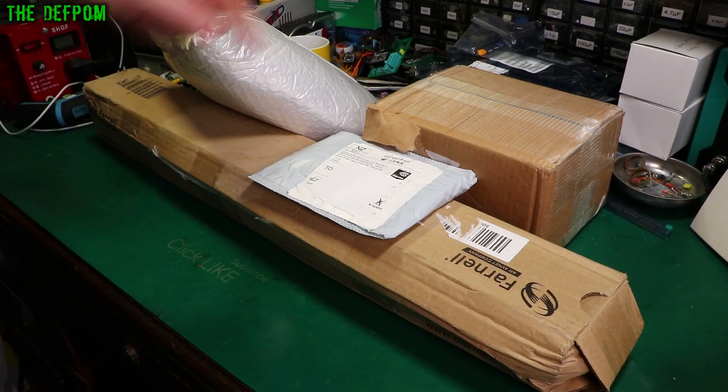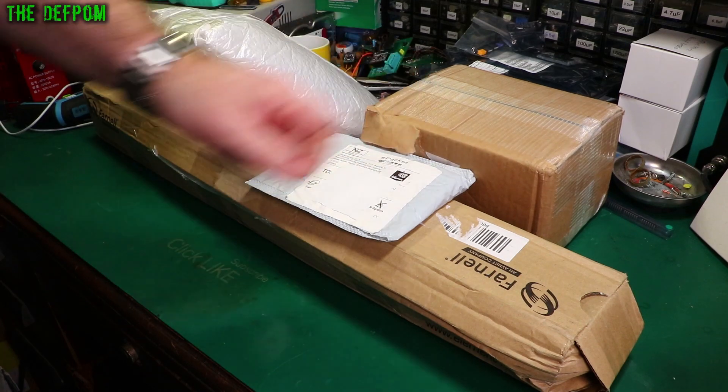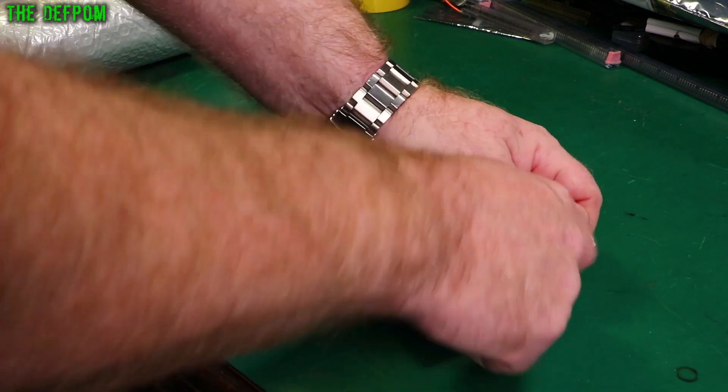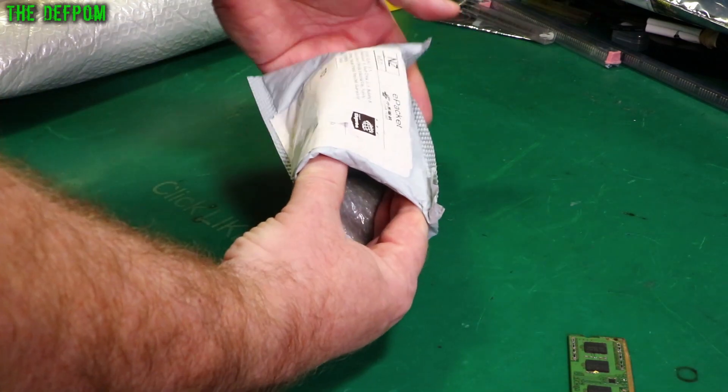Mailbag time! Let's see what we've got. This is a special thing — we'll find out what this is; we'll do this last but it's going to be interesting. Don't forget to click like and subscribe if you like mailbag videos, and if it's your first time here especially, subscribe and see what else I make. I make lots of videos — not just mailbag but also lots of repairs.